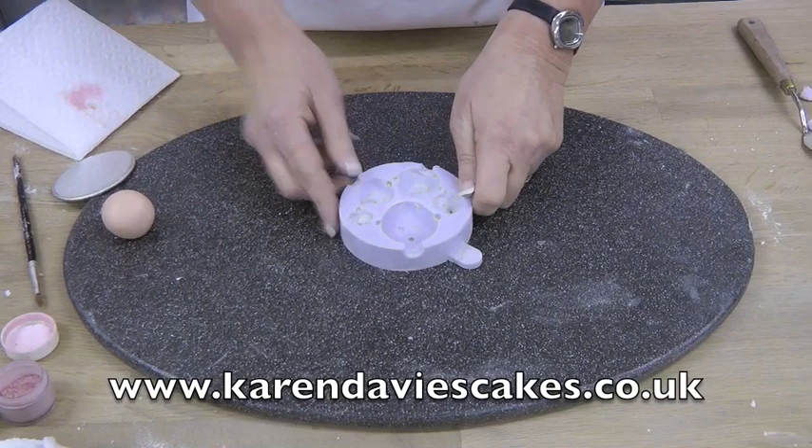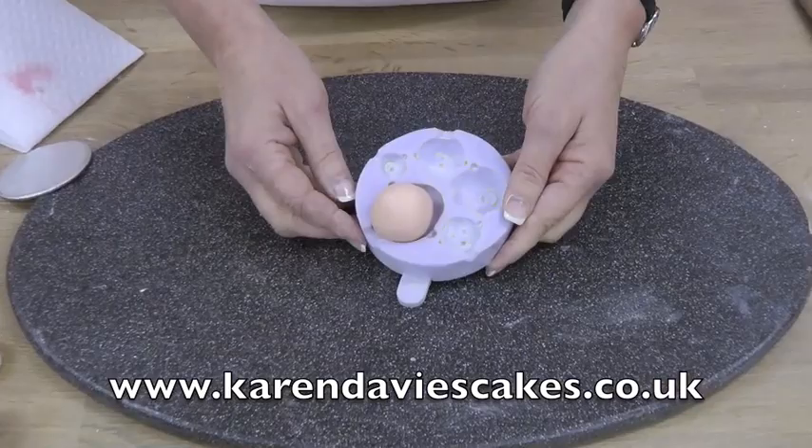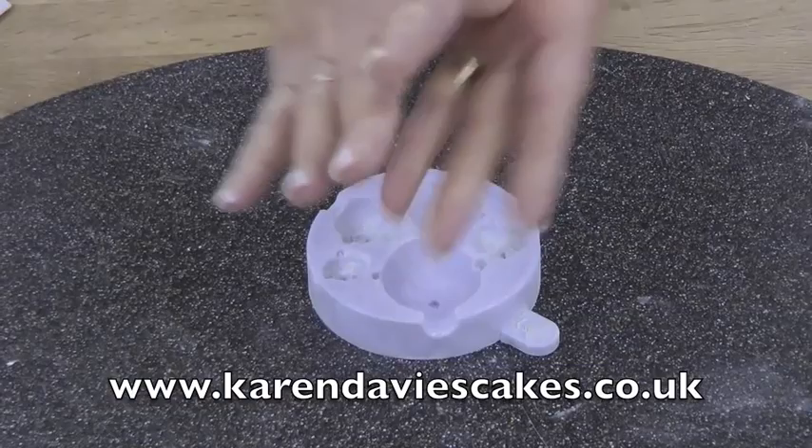I'm going to show you how to use our face mould to make a boy's head. This is marzipan — that looks about the right size to use. I've coloured it with peach and pink, and I've kneaded it and rolled it into a ball until it's smooth.